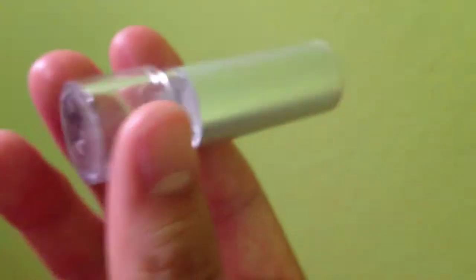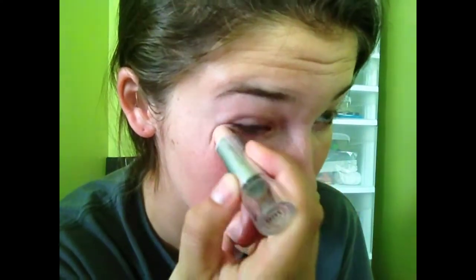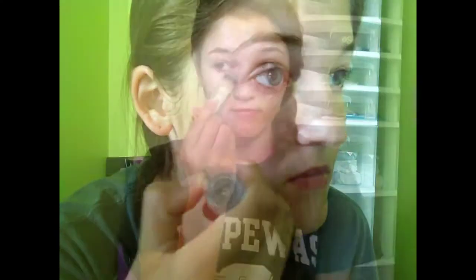Then I use the Wet n Wild Cover All stick to conceal my under eyes and my red cheeks, and then I blend it all out.